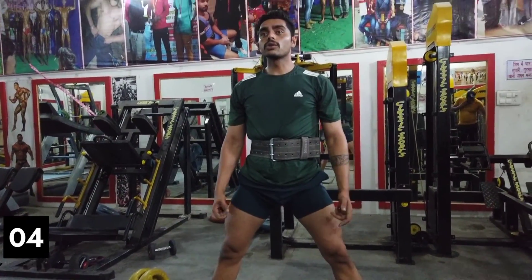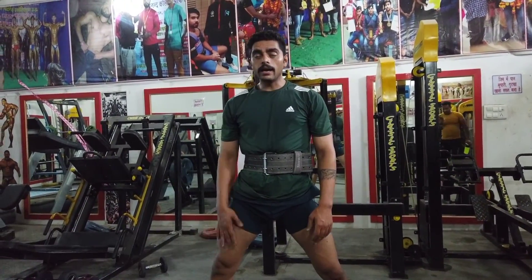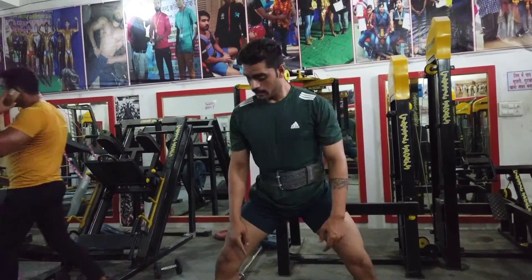My leg extension is now done. After that we have two more exercises. Hello guys, so now our fourth exercise is Sumo Squat, which targets our inner thigh and glute muscles, and we will do it.